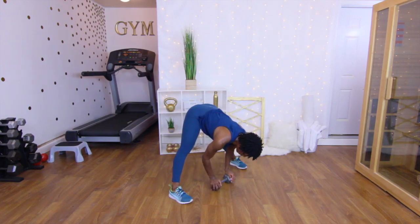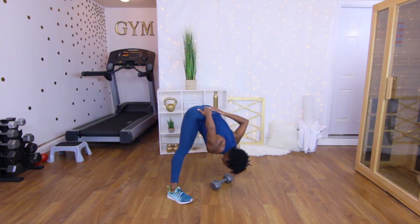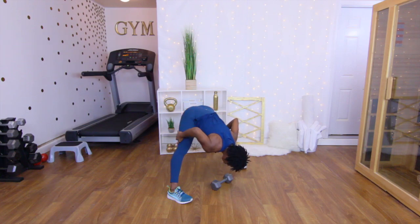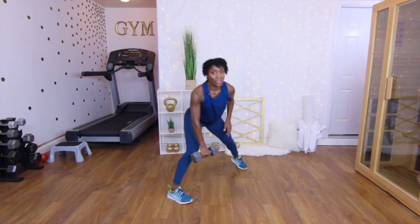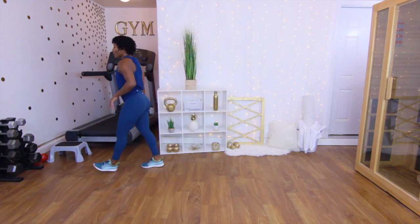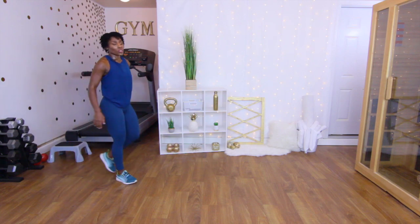Since our legs are already spread apart, take it down to a good stretch — let that lower back stretch out, let those hamstrings stretch out. We've got a cardio move coming up! Put that weight back — the cardio move is lunge jumps.